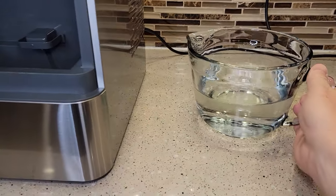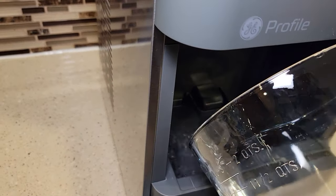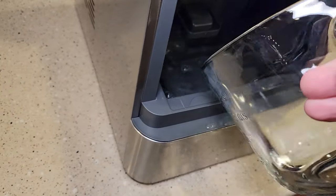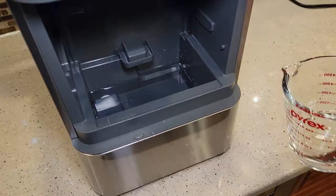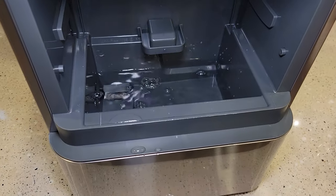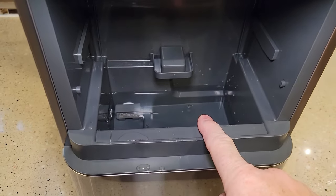I've got my water and my bleach, and I'm just going to pour it in here. It can be kind of tricky pouring it in there — I had to put the rest of it in a smaller container, which is easier to pour in. When you put your bleach and water in, it doesn't fill it all the way up, and now we've got to do a cleaning cycle.